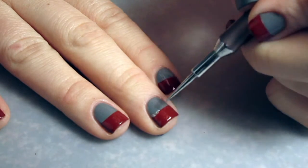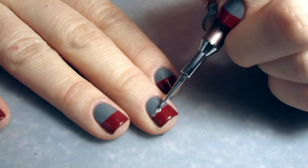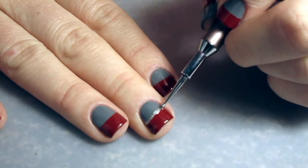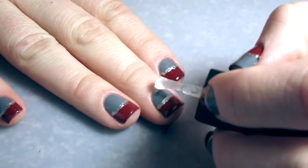Do not wait for this to dry. Then I'm going back with a very small dotting tool and OPI's My Silk Tie, which is a beautiful metallic silver. I'm just kind of softening that line — I'm not making a straight line, I'm making it a little bit imperfect.